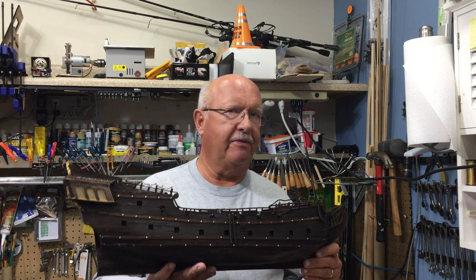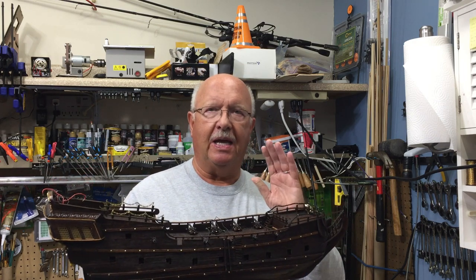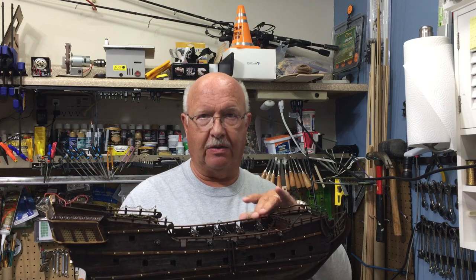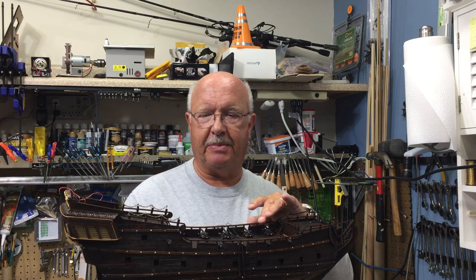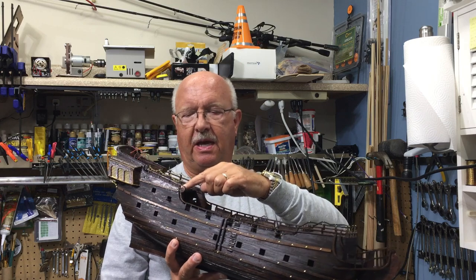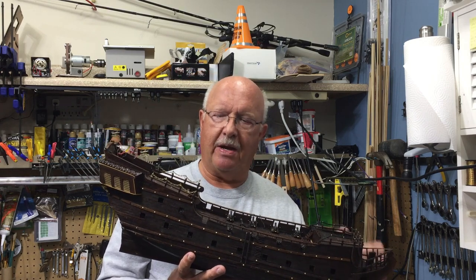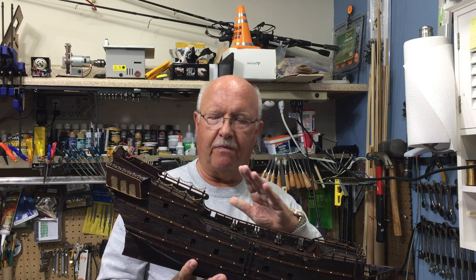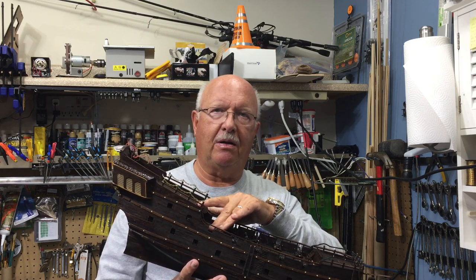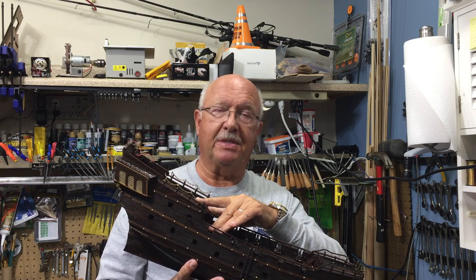I'm interrupting my build to give a very short update on the Black Pearl because I made a construction error, and I want to get it out there in case you're following along and building this ship at the same time. I used the wrong spindles on the staircases and this rail. Let me show you what I did to rectify my error, and hopefully if you're building this model you're seeing this before you also make the same mistake I did.